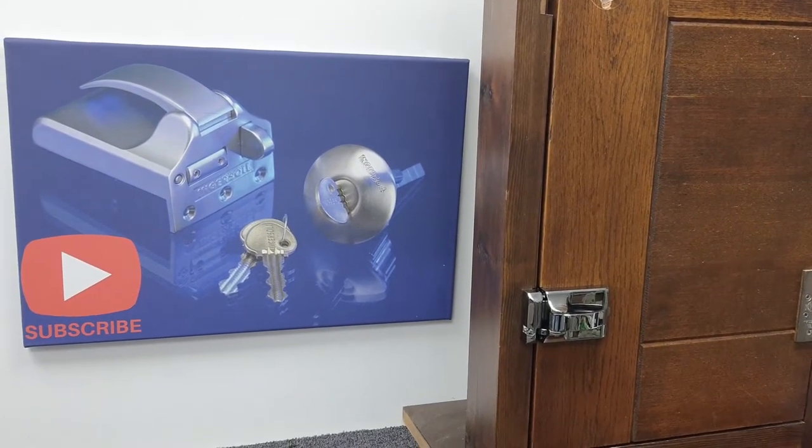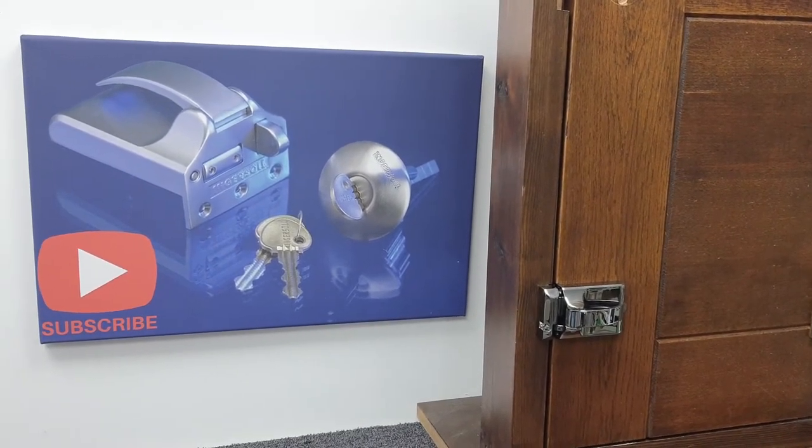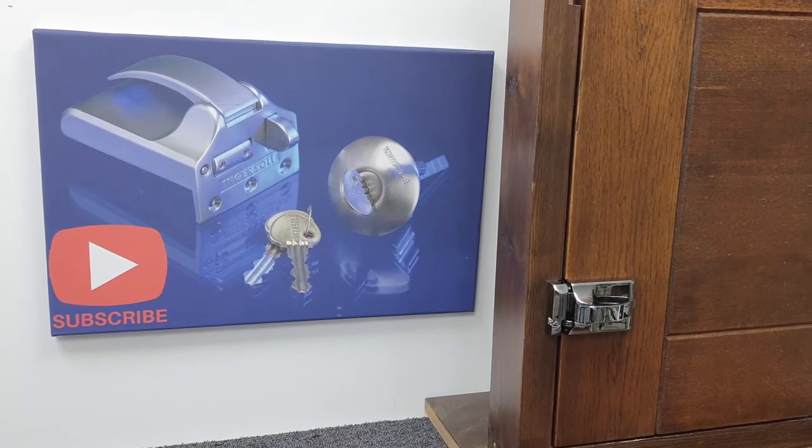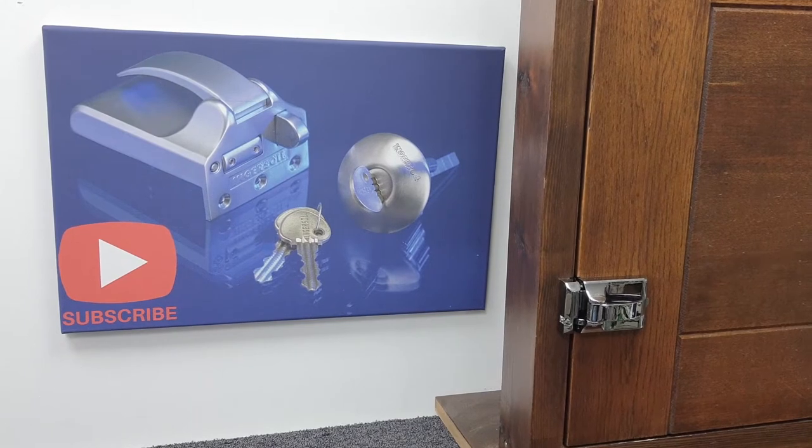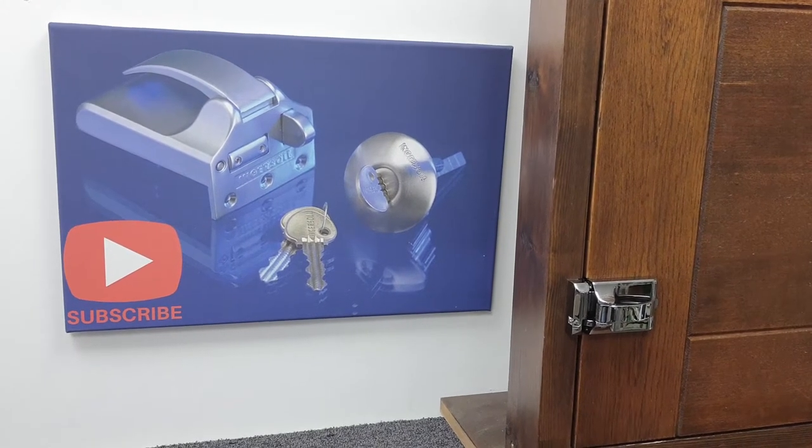In this video, we're going to be looking at replacing the cylinder, sometimes called the barrel, on an Ingersoll SC71 or SC73 type night latch.